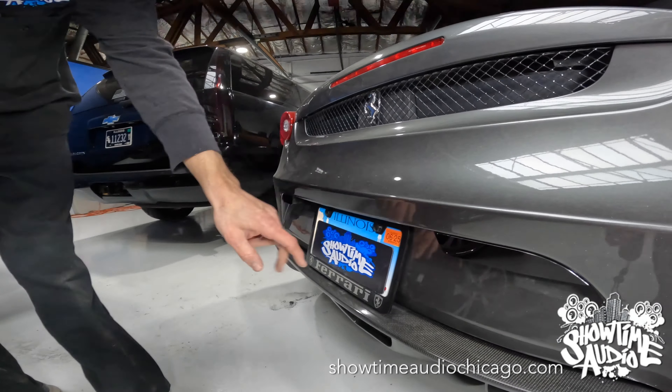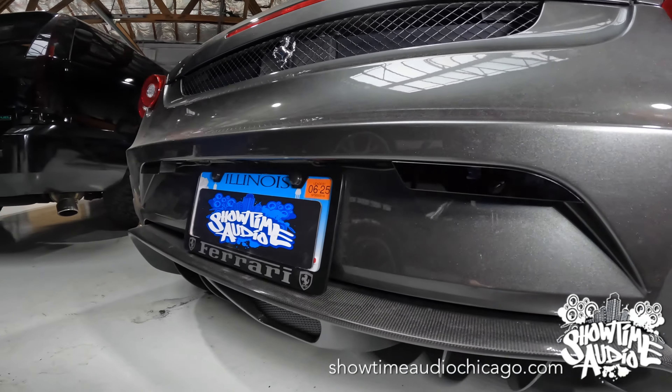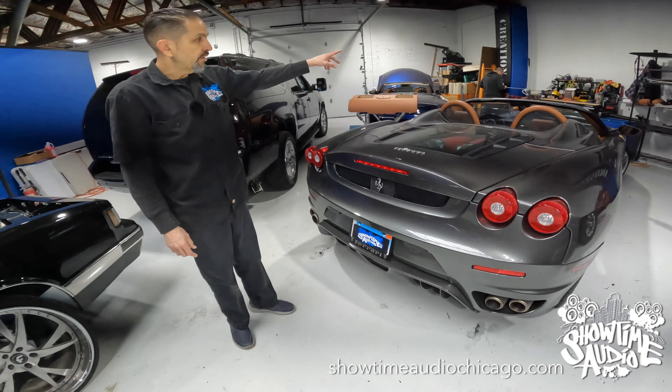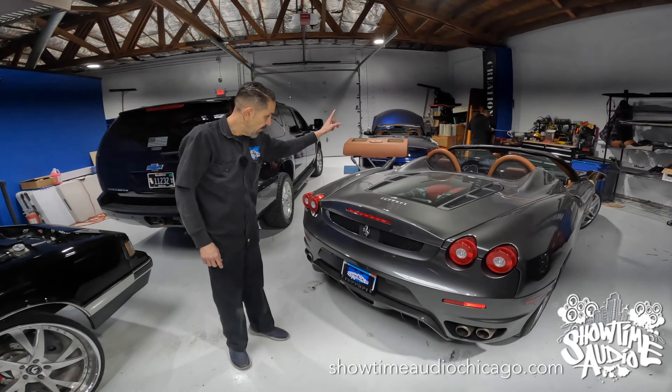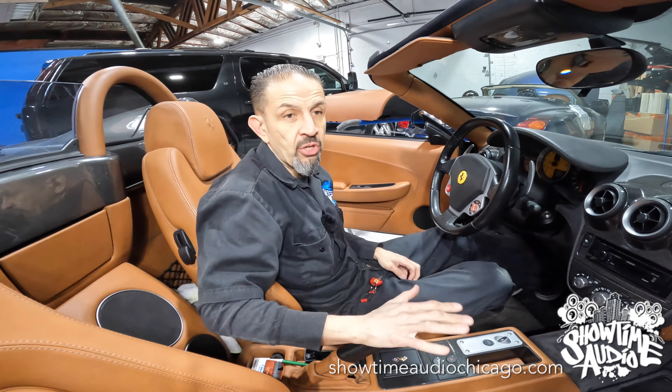On the back we have two more RX's, so this system has a total of five heads. The radar antennas, both front and rear, live on a custom bracket behind the bumper on the front and on the back.